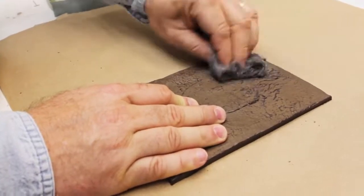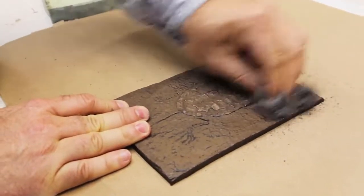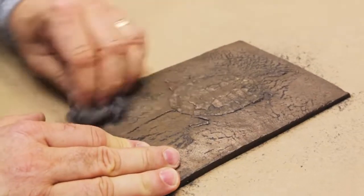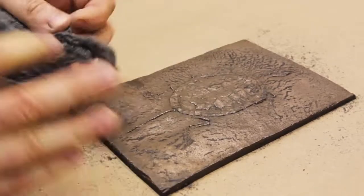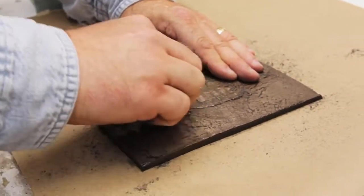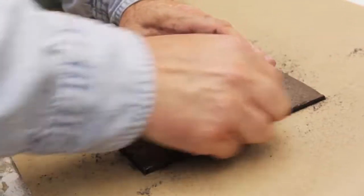Now I'm going to take some 4/0 steel wool and aggressively buff this. I don't recommend using a more coarse steel wool — the 4/0 will work just fine. If it's too coarse you could scratch right into the black, so unless you're looking for that look, stick with the 4/0 steel wool. The more you buff it the better it's going to look. It will take on different characteristics as you buff, and each one you do may look just a little bit different — and that's very welcomed.